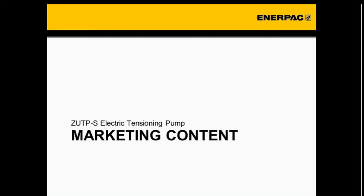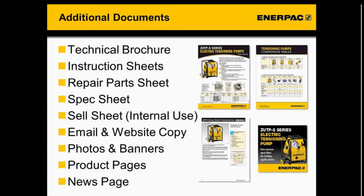We're going to have our distributor marketing package going out. That will include the technical brochure, instruction sheets, repair part sheets, and the spec sheet — which is just a one-pager, a bit more brief than the technical brochure, nice to leave with the customer as a flyer. We'll also have a sell sheet for your internal use — preparation to better understand the ZUTPS or a refresher on the competitive market. We'll also have email and website copy that's easy to copy and paste into email campaigns, websites, or newsletters.